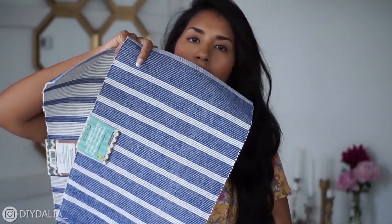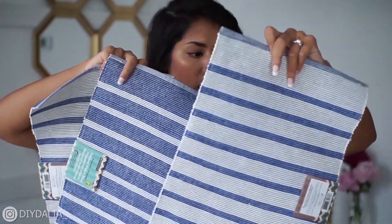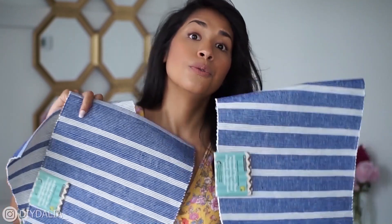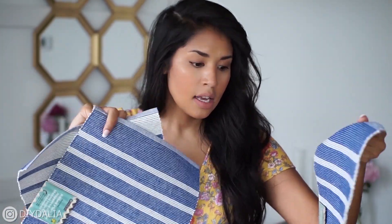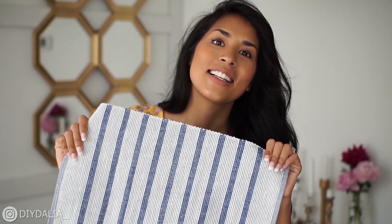The next project is a tote that I'm going to make out of these placemats. I have three of them, all from the dollar store, all $2.50 — so total price is $7.50. I love the design; they're double-sided. For the main outer side of the bag I'm going to use this side.